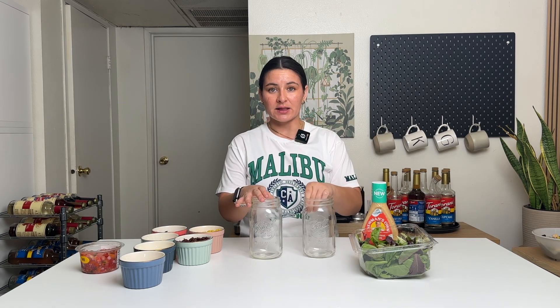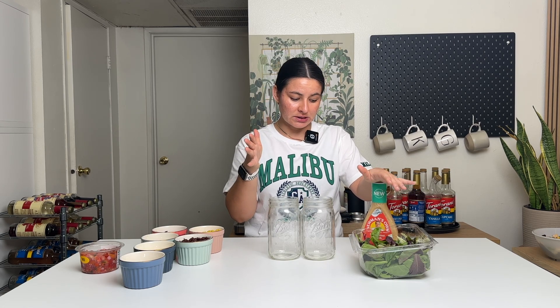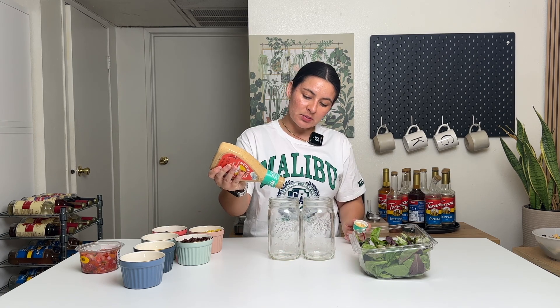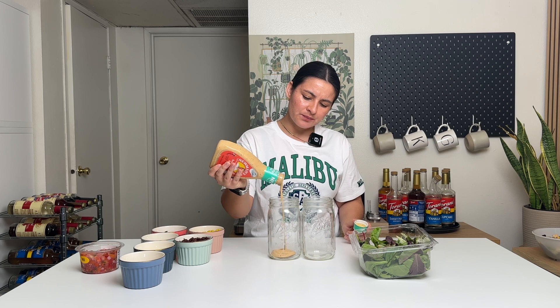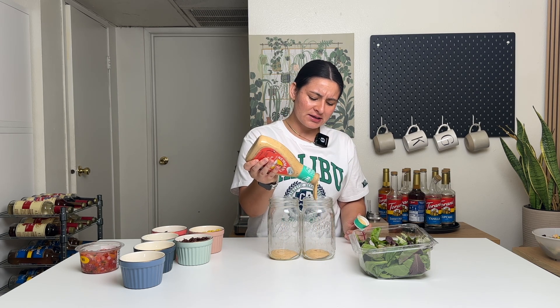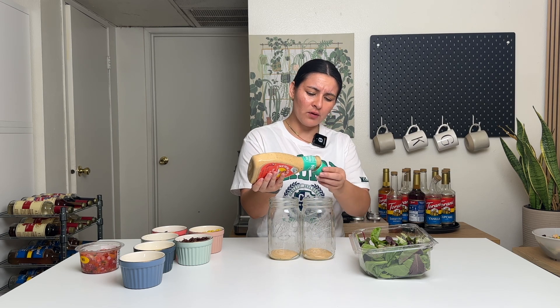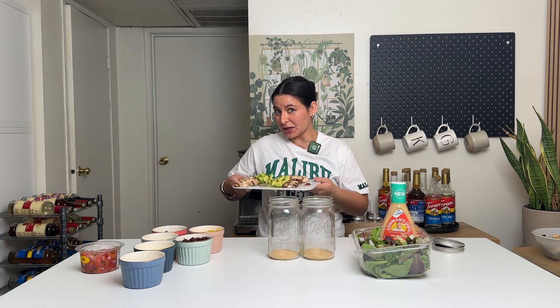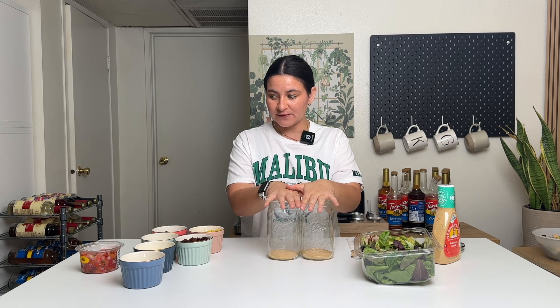I like to do the salad jar method just because I like the layering effect of how you put the ingredients in. First, I always do dressing at the bottom. I always hate when people say you ruined a healthy meal, like a salad, by adding all the dressing. If adding some dressing is gonna help you eat a bowl full of vegetables, sign me up. I don't know why people are so dramatic about that. Dressing first.